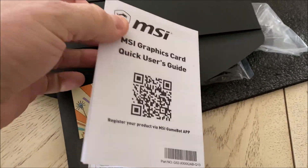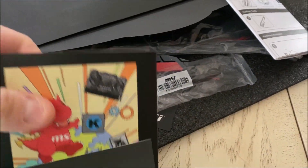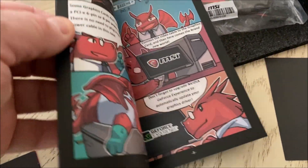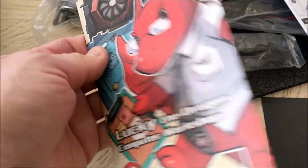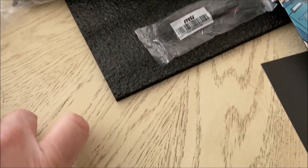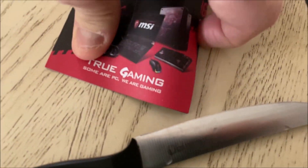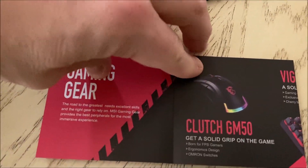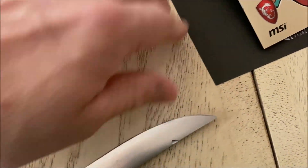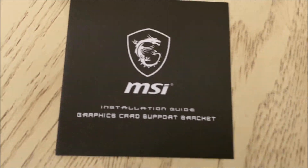Inside the black little folder is a graphics card quick user's guide - how to install it and how to connect it. What is this? Lucky - the Dragon Computer Workshop. Interesting, like a cartoon of the actual card. Very interesting. What else are we getting here? True gaming, like a little guide - different products by MSI. Pretty cool - keyboard, headphones, and all the other type of stuff that you can get. And an installation guide.